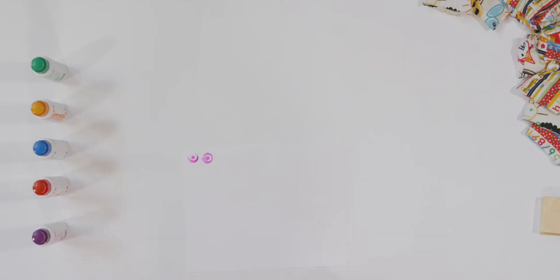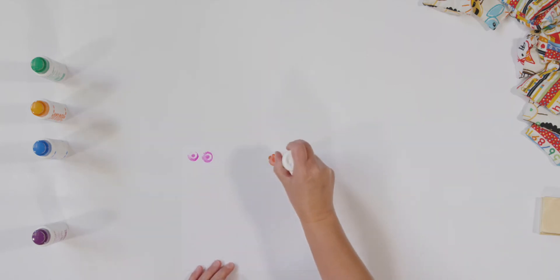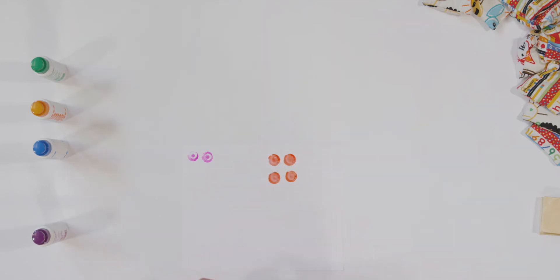Let me think — four. Grab your new color of dot paint if you want and make four dots on your paper. I'm making mine look like a dice would. Good job.